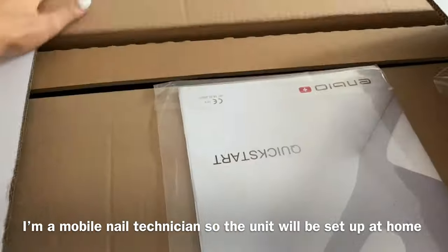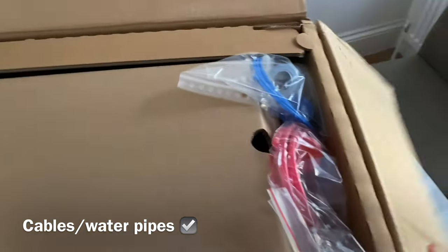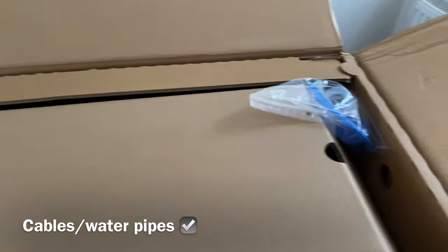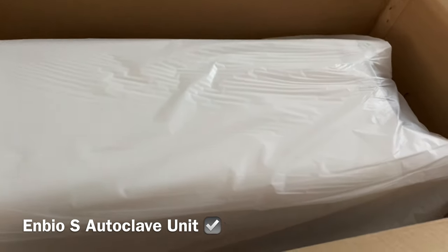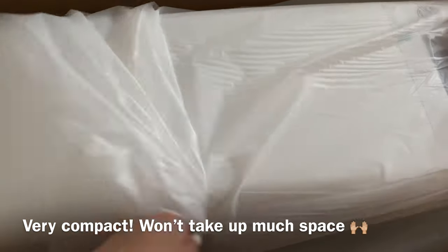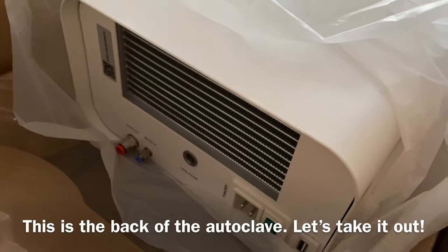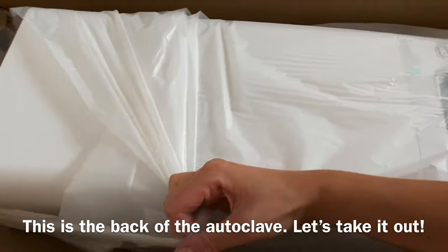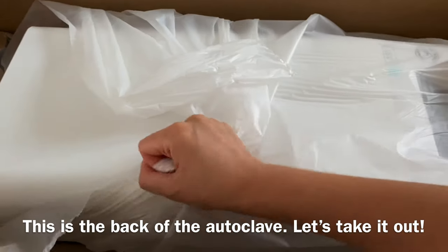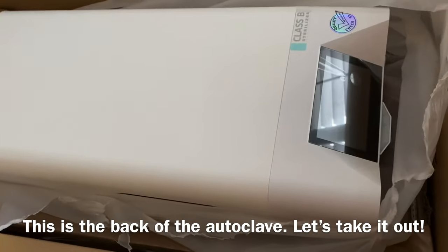Apparently it's pretty easy to set up. There's the quick start manual and we've got the cables — I guess this is for the water. As you can see, it's pretty compact for an autoclave. The one I have is white, so let's just take this out. This is the back of the autoclave, just so that you can see what the unit looks like.